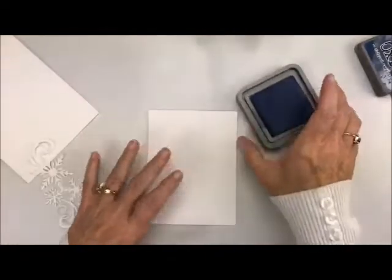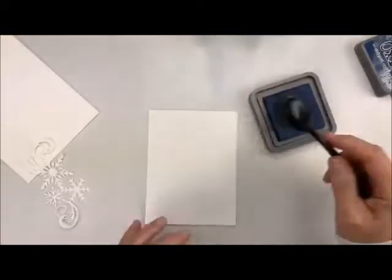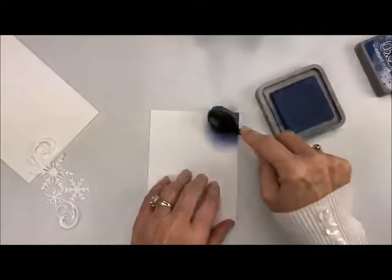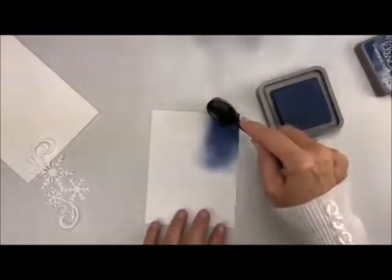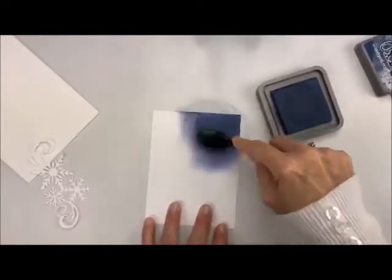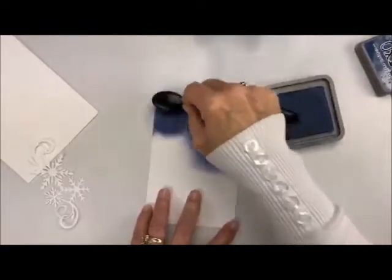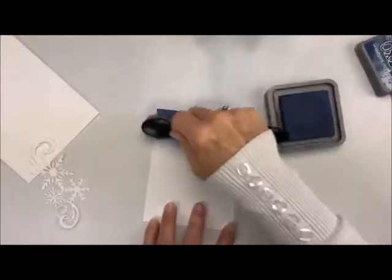We're going to take this layer right here, take our Distressed Oxide ink, and burnish it. If you don't know what burnishing is, it's not just dabbing or blotting — it is actually burnishing in the color. I'm going to start here on the side and just bring it in, and as I go into the middle I'm going to go lighter and lighter and lighter. I'm just going to keep picking up my ink and burnishing. The Distressed Oxide inks give you a very chalky color or chalky feel to them.